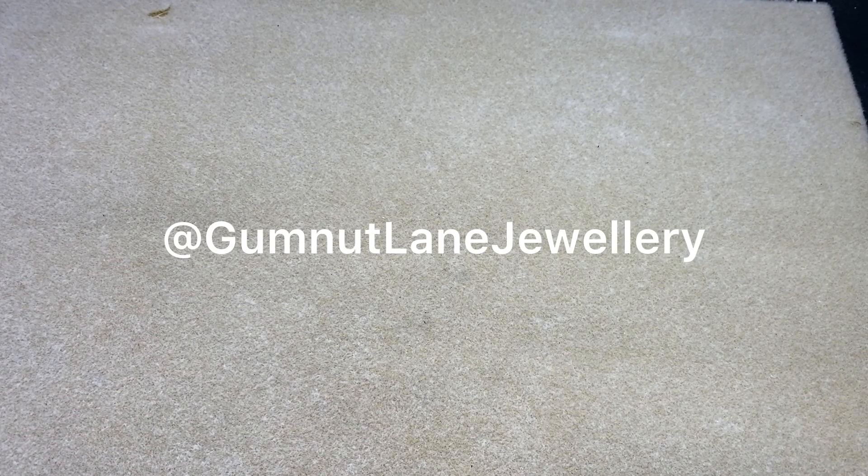Hi everyone, Linda here from Gunnut Lane Wearable Art Jewellery. Welcome back to my channel. If you're new here then welcome. Today we're going to be working on another chain. I know I showed you one a couple of weeks ago in another video.